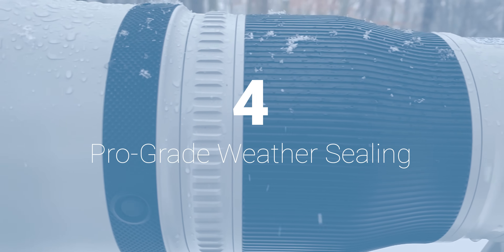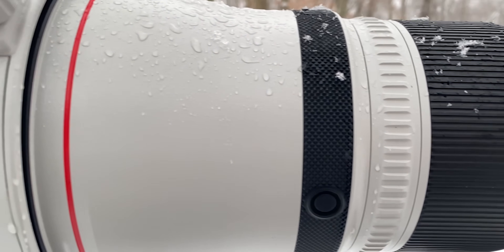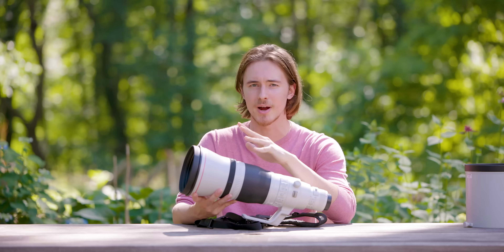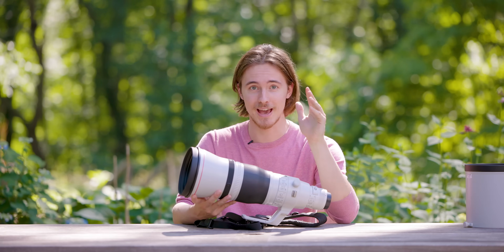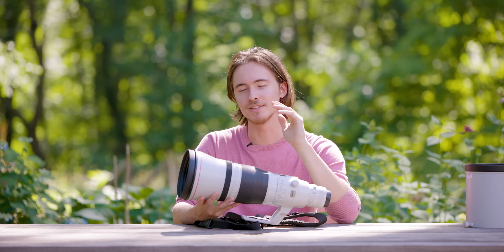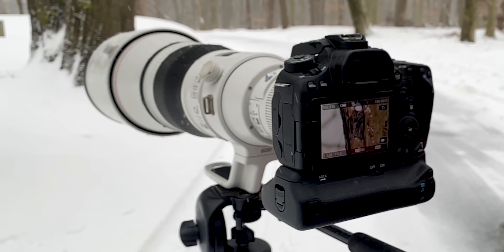How does this lens handle weather? This lens handled those sub-zero temperatures no problem — it handled snow, very wet snow, very dry snow, and even sloppy wet conditions. Just don't drop it in a vat of acid and expect it to be fine. But Canon is telling the truth when they say this lens is amazing when it comes to weather sealing.